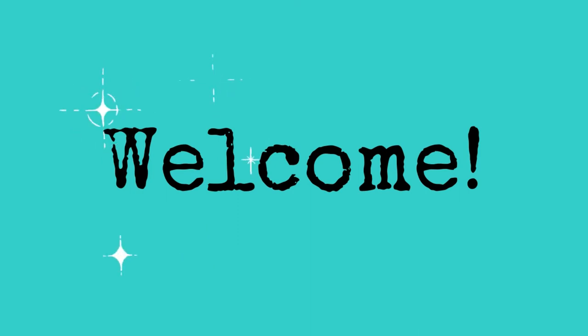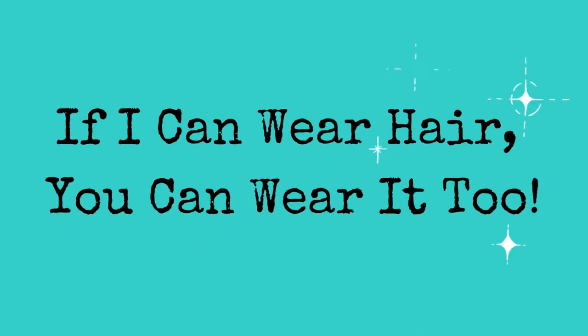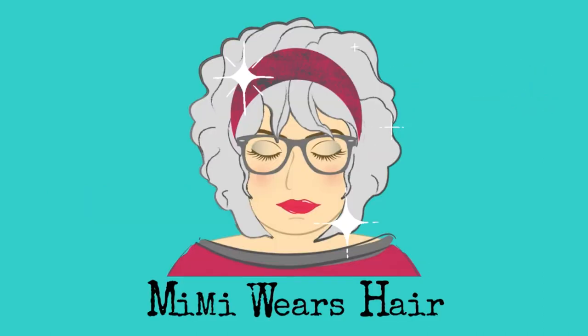Hi! Ever wonder what tools or accessories you might need as a beginning wig wearer? Today I'm going to talk a little bit about what I have in my wig toolbox. I'm Mimi with Mimi Wears Hair, and if Mimi can wear hair, you can wear hair too. Today I'm going to do a short little video about some of the tools and accessories that I have in my wig tool kit. Let's get right to it.